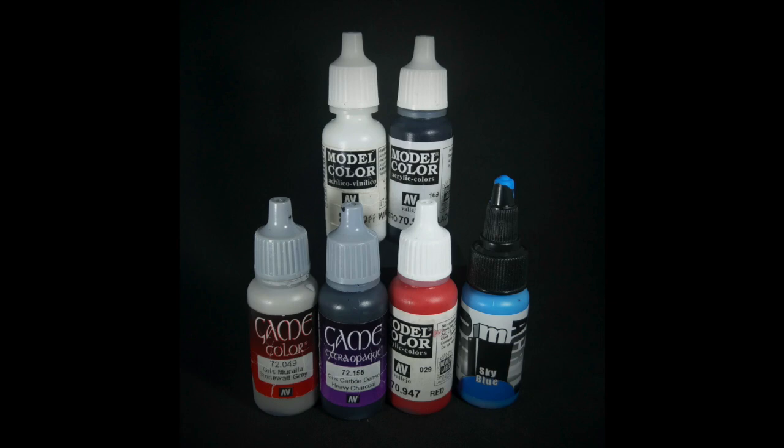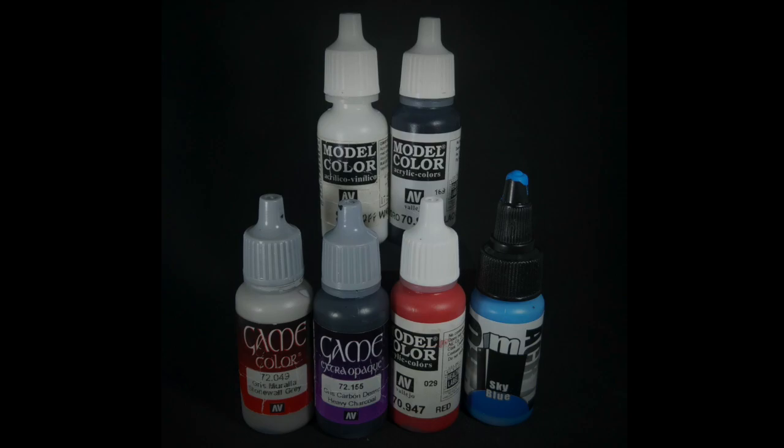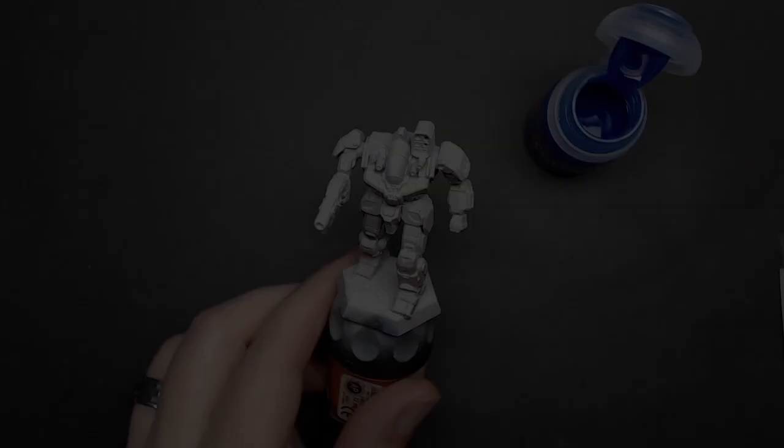For paints I'll be using Citadel Contrast Talisar Blue, in addition to that a white, black, Stonewall Gray from Vallejo, Heavy Charcoal, Model Color Red, and Pro Acryl Sky Blue. You don't have to use these exact paints but something similar will get you a nice result.